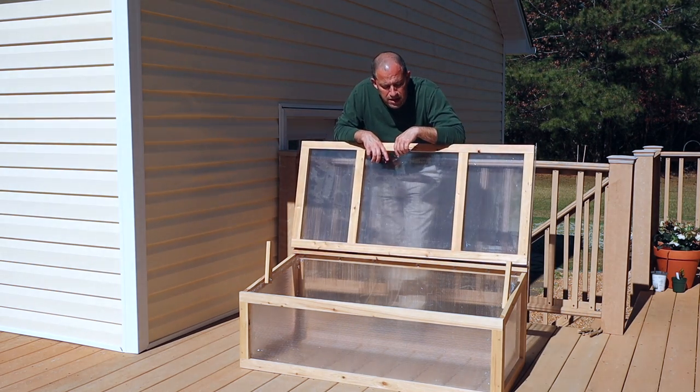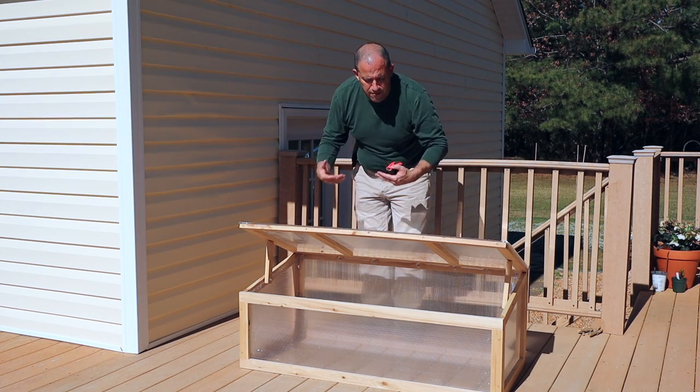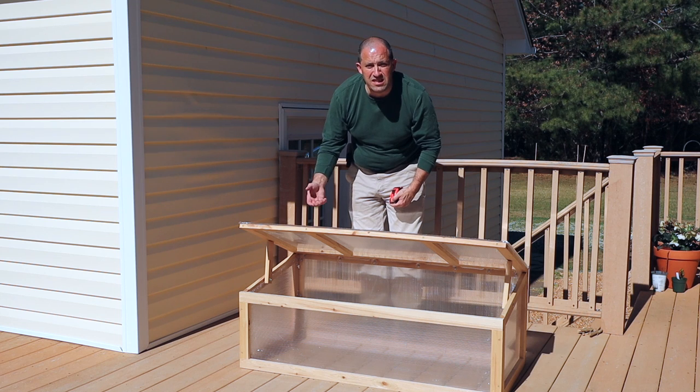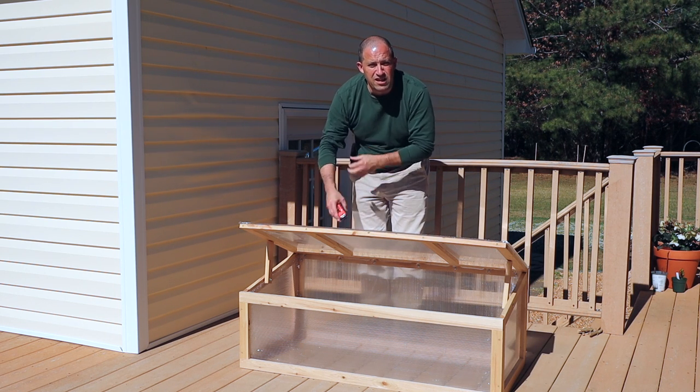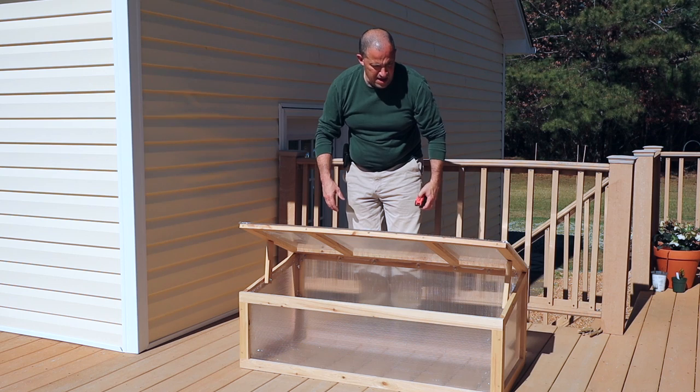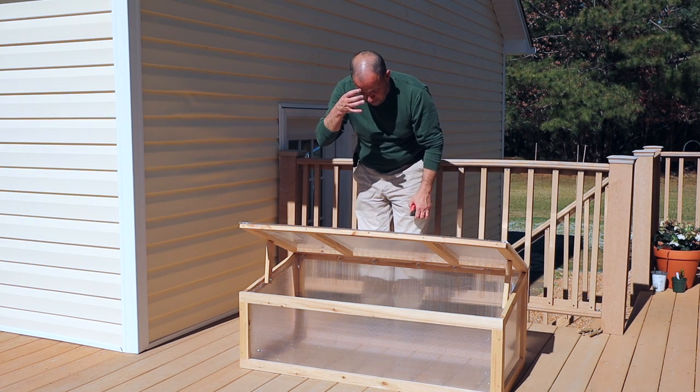I did purchase it so that I can protect seedlings from the wind as I harden them off. I have a bunch of seedlings that probably in the next week or two will definitely need to be going into this so they can start hardening off. So this is the cold frame that I purchased.